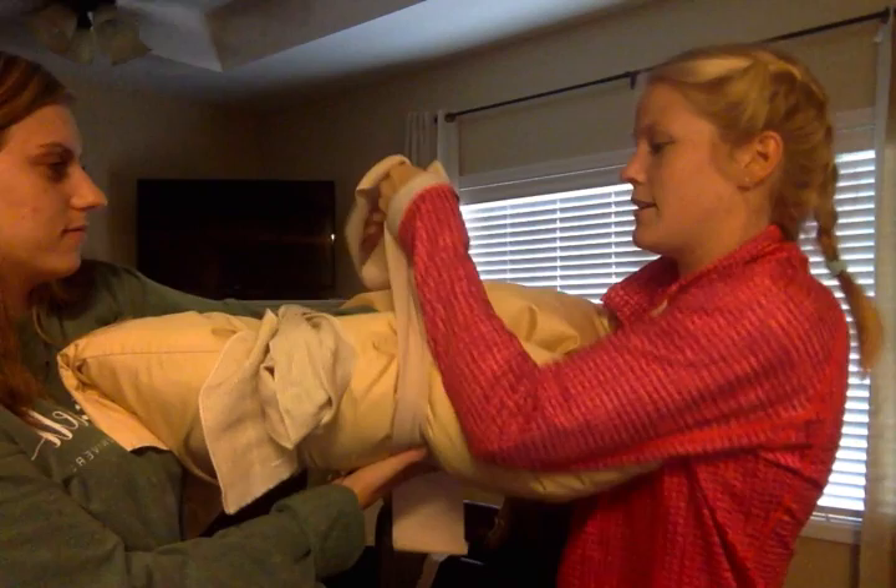She knows what I'm doing the whole time. Make sure it's tight enough to stay secure but not too tight to cut off circulation. That way her forearm is secure and nothing will get in the way.